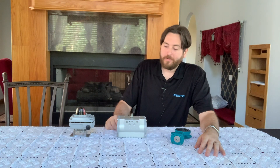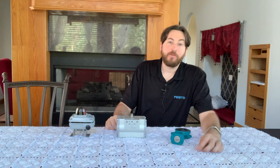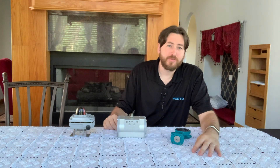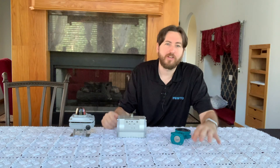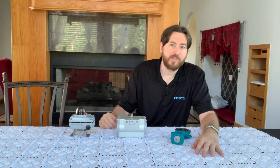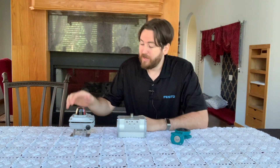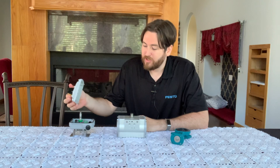Hey everyone. Never did end up finding that pilot valve. But you know what? It's just a couple of screws that goes on the side. It's not important. You'll get a good sense of how to do an assembly even without it. So we're just going to use the butterfly valve, the actuator, and the limit switch here.